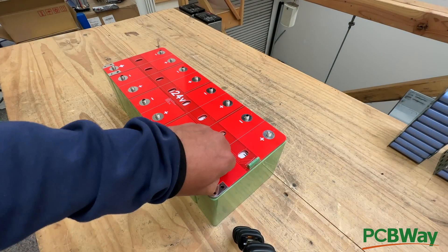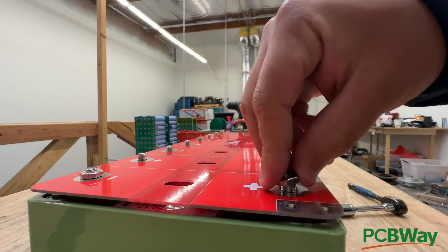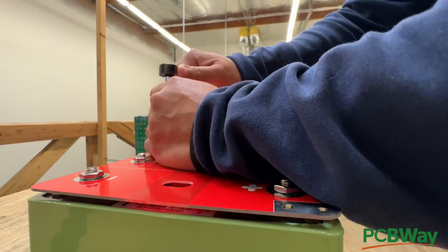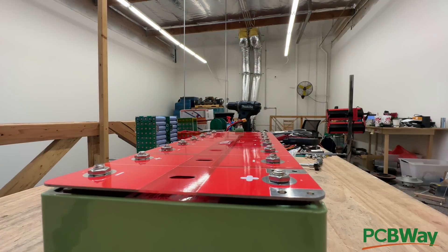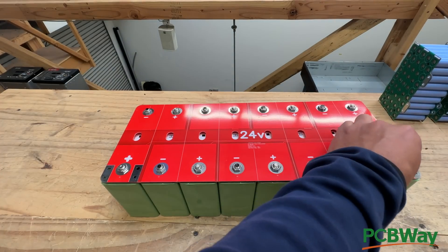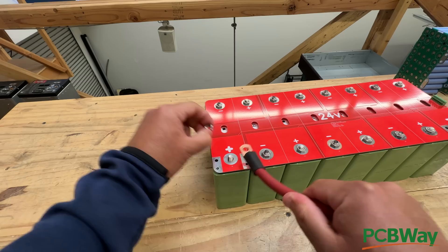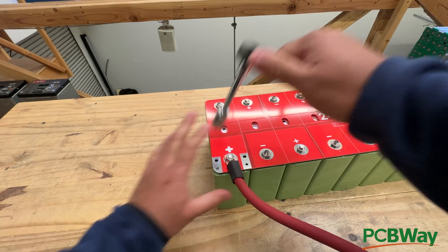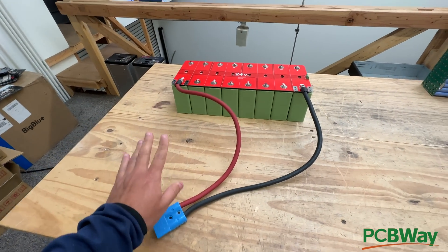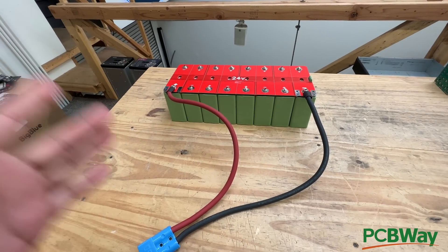Next, you just have to put your M8 nuts in here, tighten them all down and torque them, and then we can test this battery. Last, we'll put our cables in here — this is to charge and discharge the battery. So there you go — that is a 24-volt battery, 70 amp-hour, so this is like 1.6 kilowatt-hours.